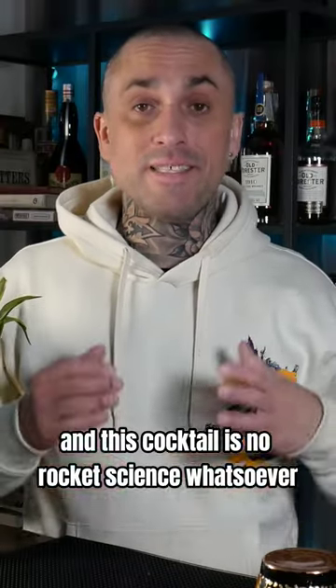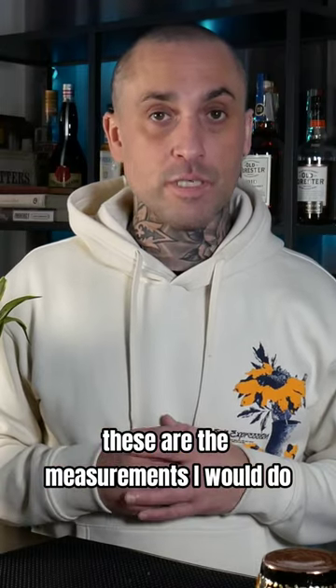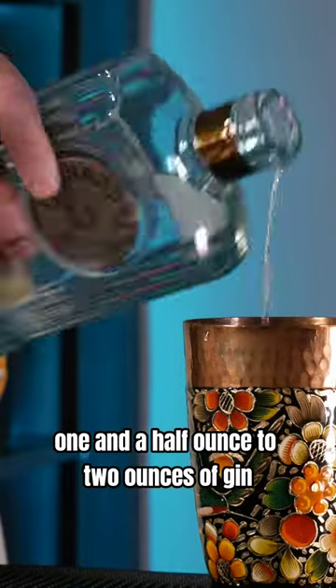Very refreshing. And since I'm just at home and this cocktail is no rocket science whatsoever, I'm not going to measure it. If I was at the bar working, these are the measurements I would do: half an ounce to three quarter ounce of fresh lime juice, one and a half ounce to two ounces of gin.